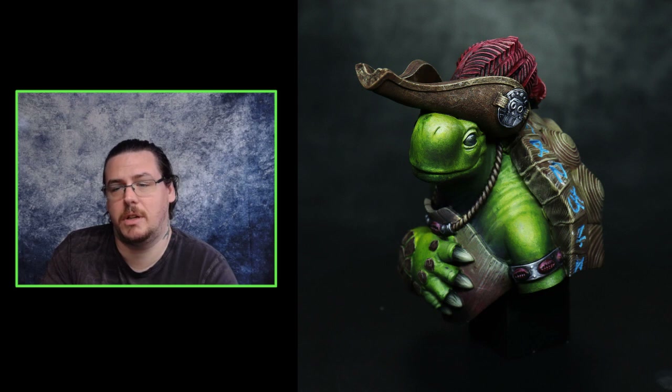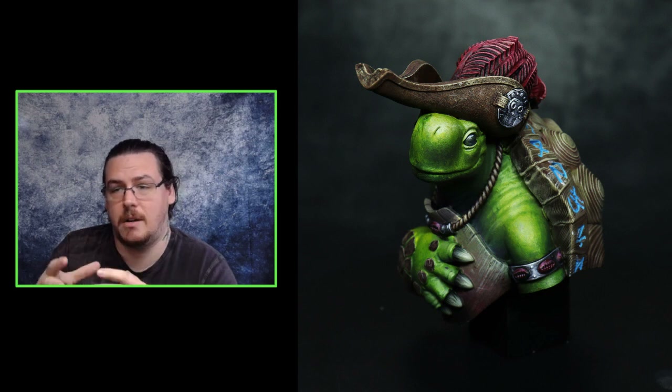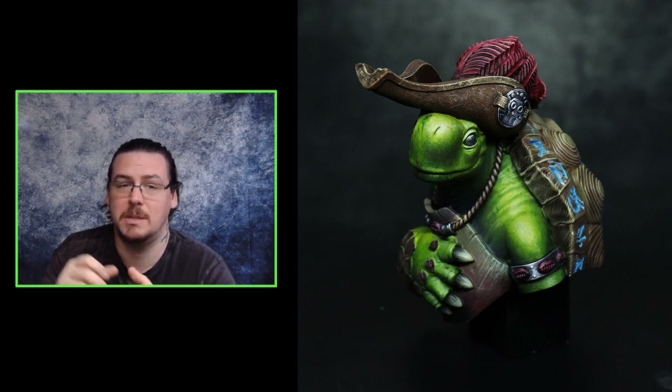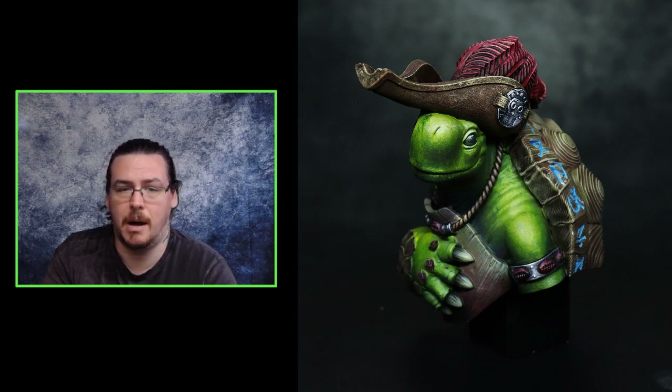I would not recommend using good brushes if you're going to try something like this because you will absolutely destroy them. This is a fun process for painting — I'd highly recommend you try it. It's actually very versatile and very useful, especially when we talk about display painting. As always, I hope it's been helpful — let me know what you think in the comments and see you later.